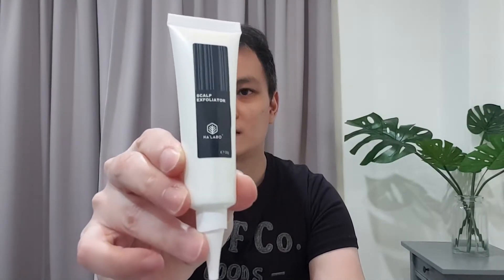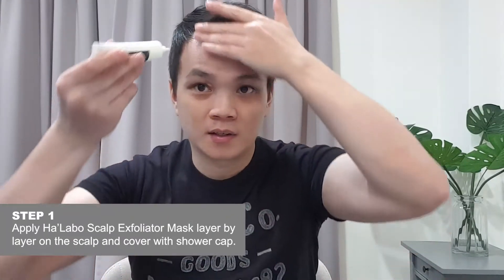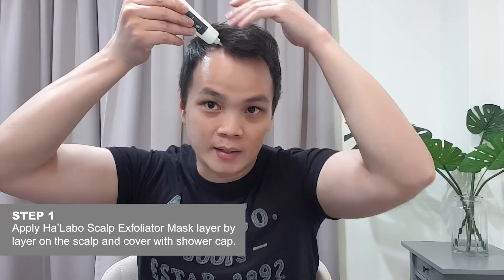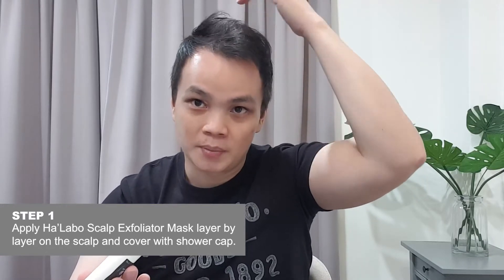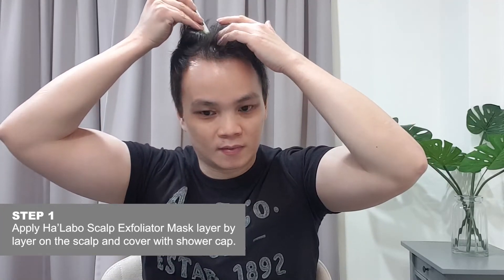The content of each package has four items. The first would be the scalp exfoliator, to be applied on the scalp and then followed by the follicle enhancer. This will help to soften any dead skin cells on the scalp. Apply it in a straight line directly to the scalp, squeeze gently so you can feel a cooling sensation, which means the product has gotten into the scalp.